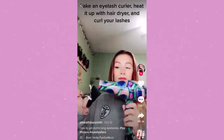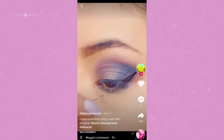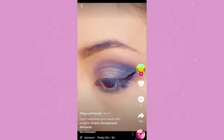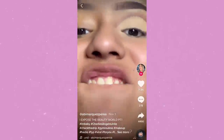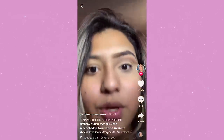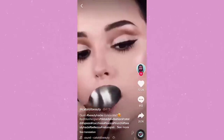Have you ever seen those makeup hack videos on TikTok? I've come across quite a few and I think it's time for me to test them out. Normally I don't wear much makeup, but when I do it takes anywhere from 20 minutes to 45 minutes, or an hour if I really go all out. I decided to try some of these hacks I've never tried before to see if they can shave some time off my makeup routine.